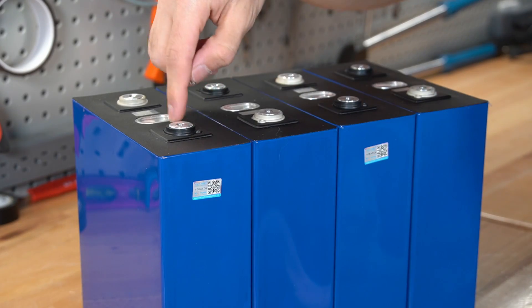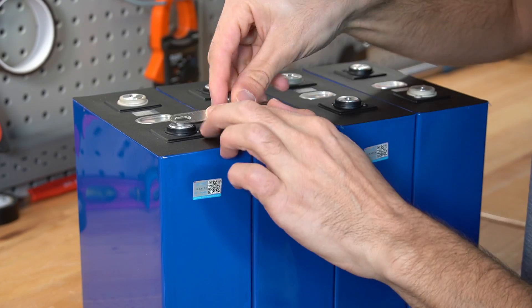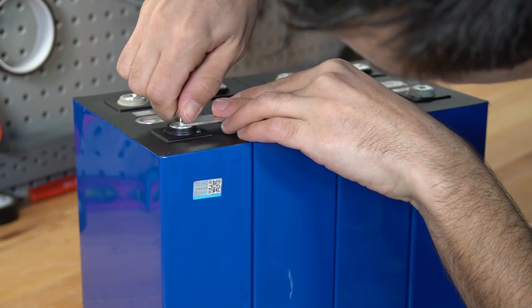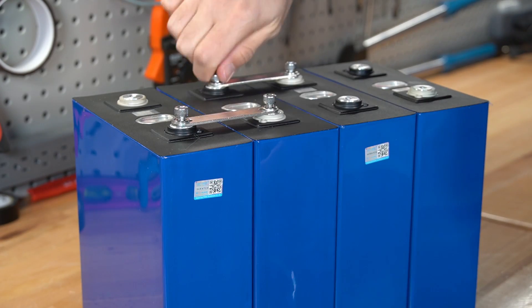These cells are in a series configuration: positive, negative, positive, negative. Now we can add the bus bars. Uh-oh — these threads are damaged. This one doesn't feel very good either, and this one actually went down all the way. So we have one good terminal.